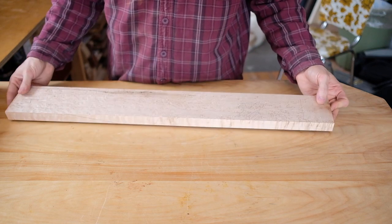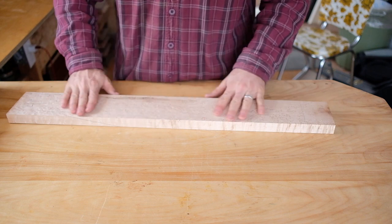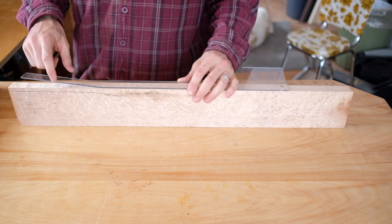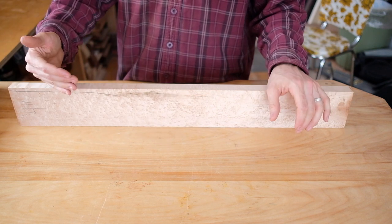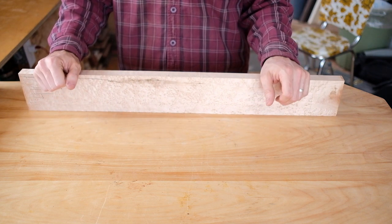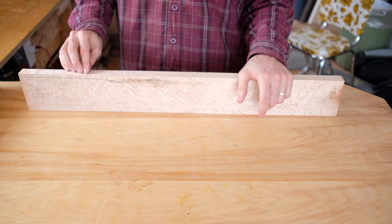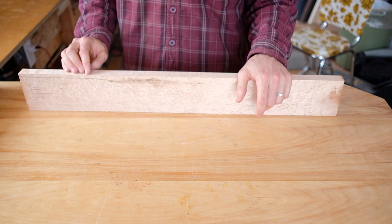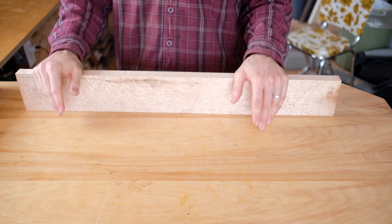The least wasteful option is to do a scarf joint and a stacked heel. The head angle is important because you don't want too much down pressure on the nut with the strings, otherwise you can get friction issues and tuning issues. The standard for steel strings is 12 degrees, and that's what I do — 12 degrees — for standard steel string tuners.